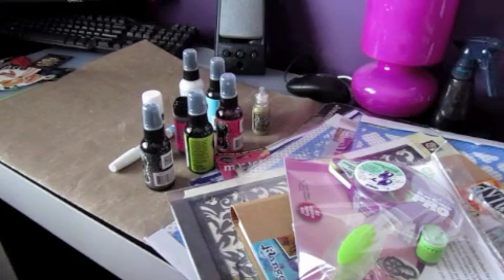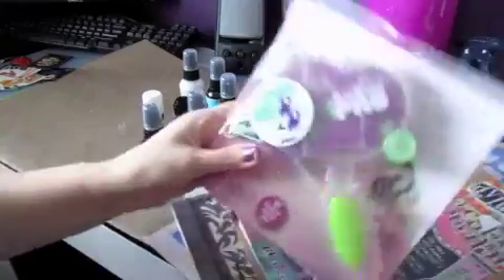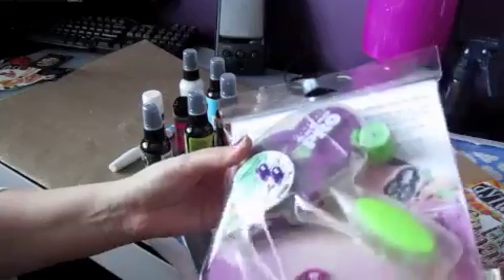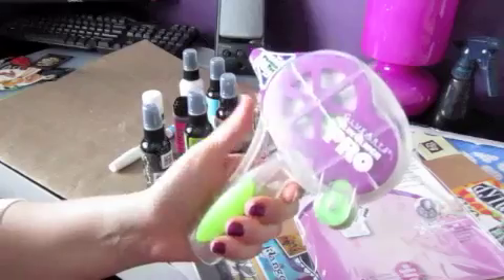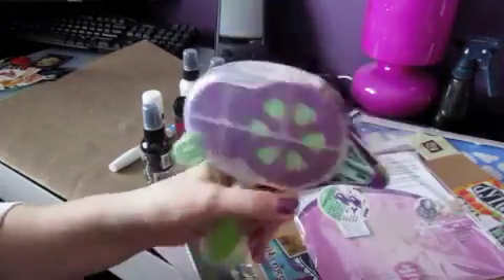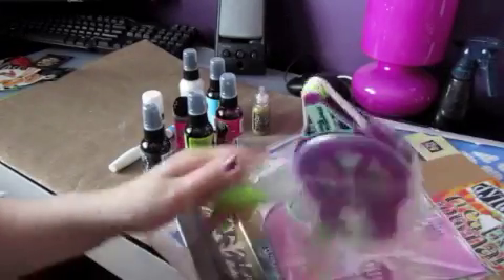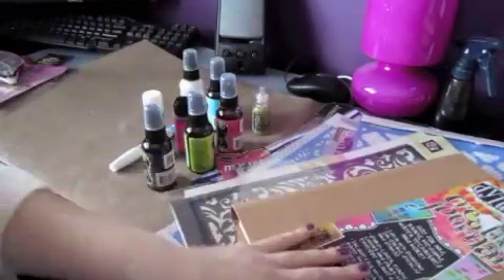To get this out of the way first — I finally decided to pick up a glue runner, and I decided on the Glue Glider Pro simply because of convenience of space. It's really small and it won't take up a lot of space in my room, so this is like the perfect size for me.